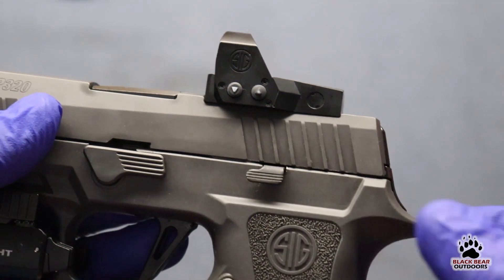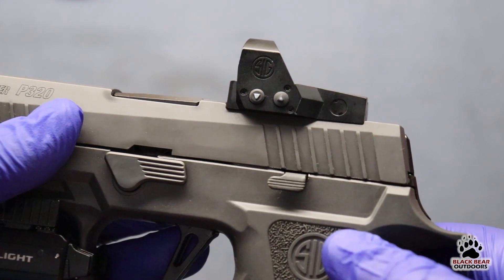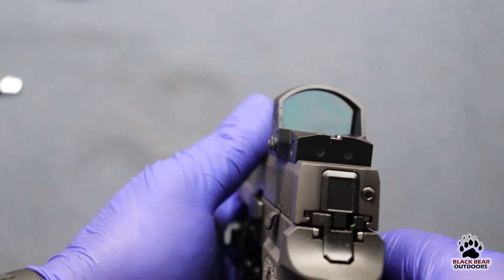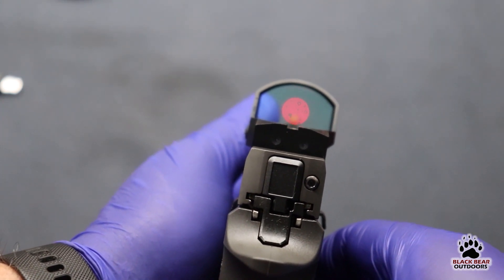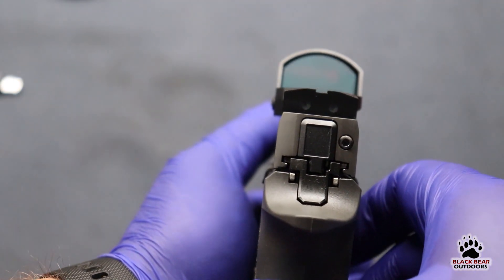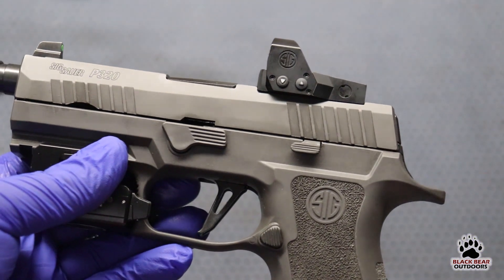If you flip it over you'll notice the adjustment buttons are on the side — they're tiny. You have 10 daytime settings and two night vision settings. Now if you look through the lens you're probably going to see the red dot looking huge on camera, but this is actually a 3 MOA. The glass is very clear; you might see a little bit of a tint on camera, but that's nothing that bothers you while you're shooting.